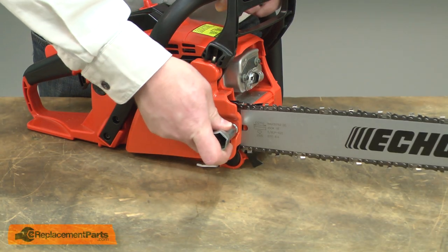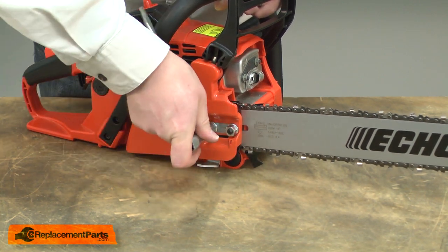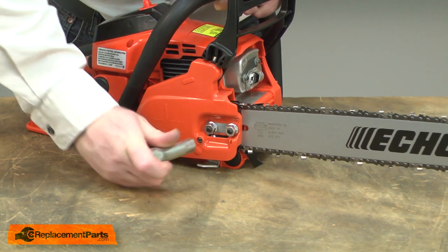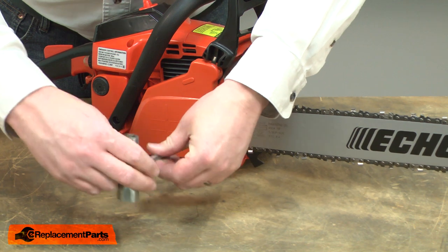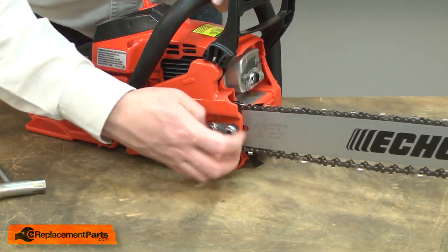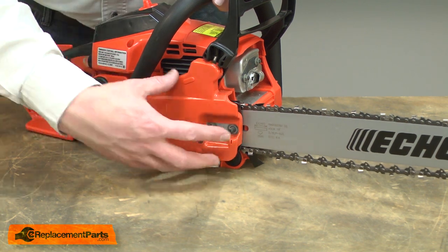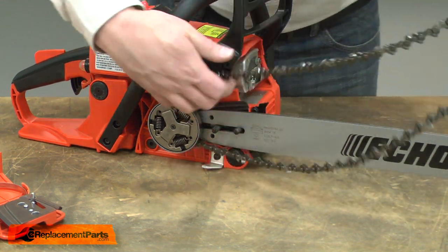I'll begin by removing the brake cover from the saw. The cover is secured with two nuts. I'll loosen the nuts and also loosen the chain tension, then remove the nuts and the brake cover. I'll go ahead and remove the bar and chain as well, just to get them out of the way.